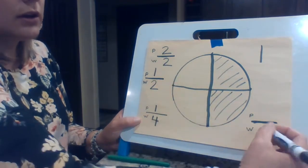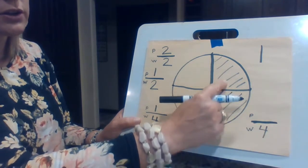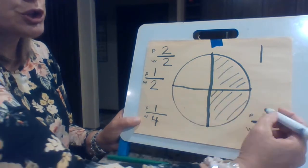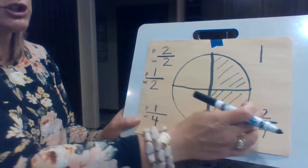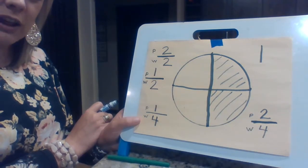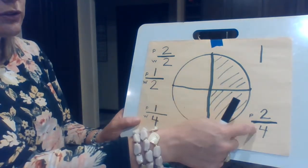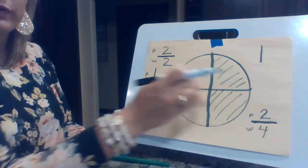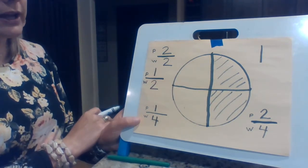The bottom is going to have all my pieces all together. How many pieces are in the whole thing? Four. But how many parts are colored? There are two parts colored. So that is two fourths. What also does that look like? It looks like half of it is colored. So it's actually two fourths and one half — both of those would be the right answer, and we'll get into that later.